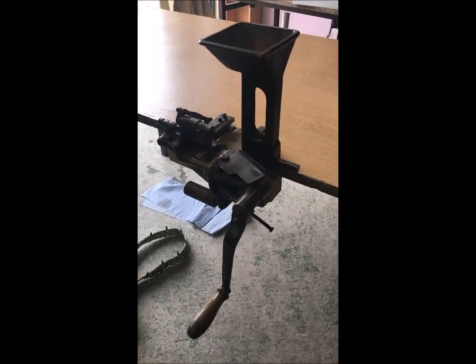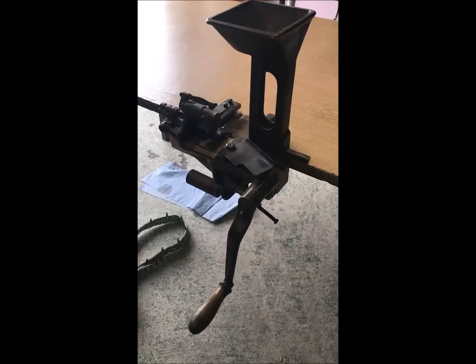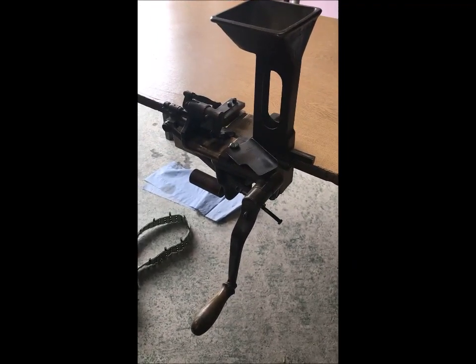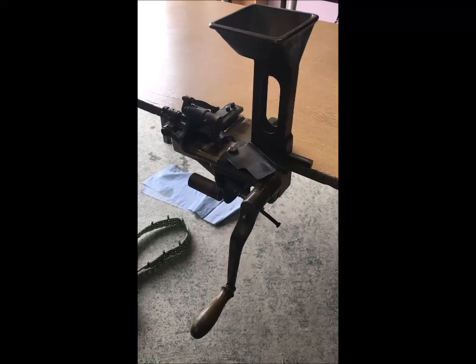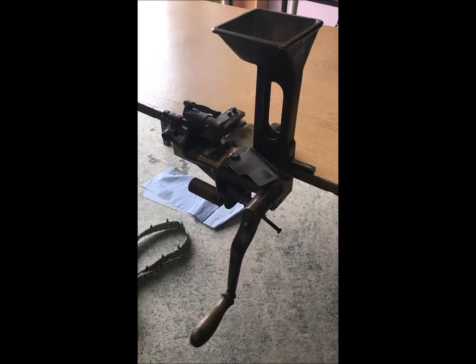Today I thought I'd do a little video on how the Vickers belt loader works. I'm going to do some firing later, so I need to load up about a blank ammunition. This is the easiest way for me as an individual to do this, so I thought I might as well film it and show you through it.